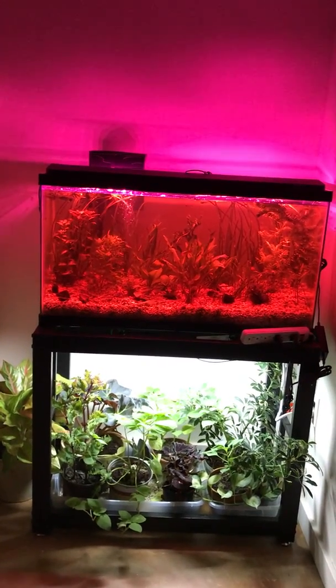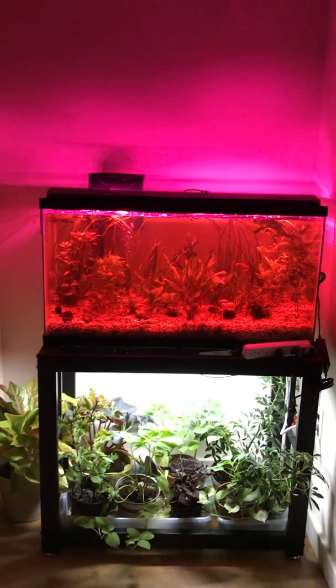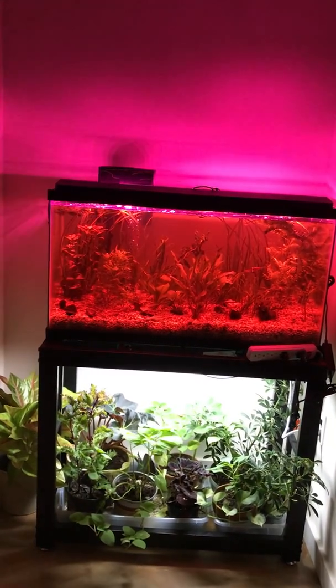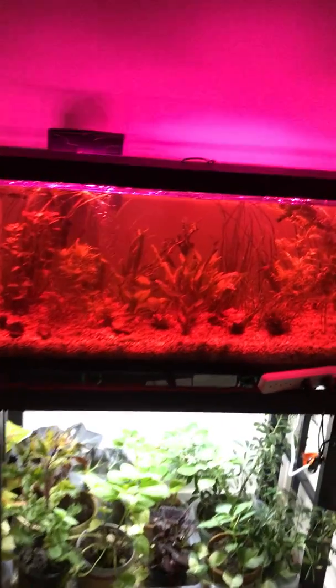Hey fish people, I'm trying to figure out if you can use LED grow lights for an aquarium. I set up this 38-gallon tank about a week ago — these plants came in the mail, a little over a week ago.